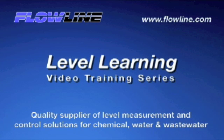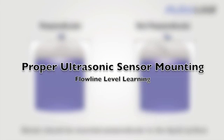Welcome to Level Learning, a Flowline video training series. Hello again, this is Mark with Flowline, bringing you our Level Learning series. Today, we're going to be discussing proper fitting selection and basic mounting guidelines to maximize the performance of your Flowline non-contact ultrasonic level sensor. So let's get started.